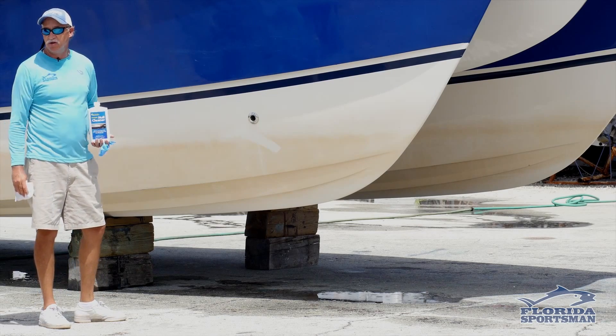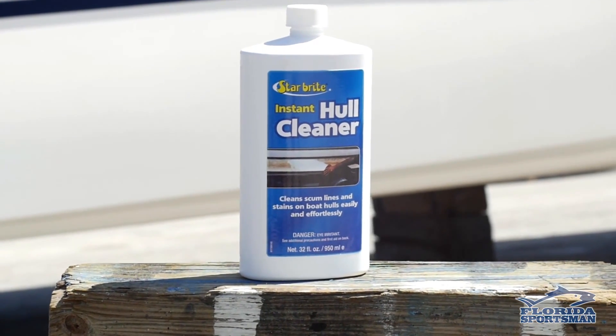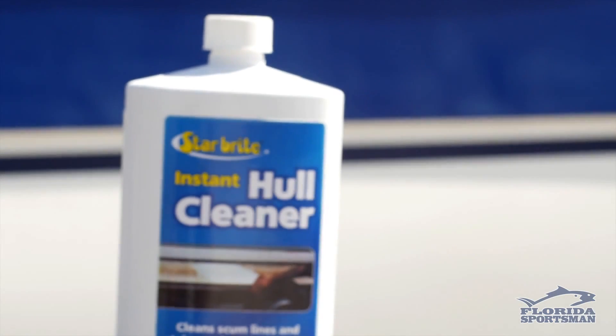Once you wash the boat, you're gonna need something a little more aggressive, such as Starbrite's Instant Hull Cleaner. When they say instant, they really mean it.